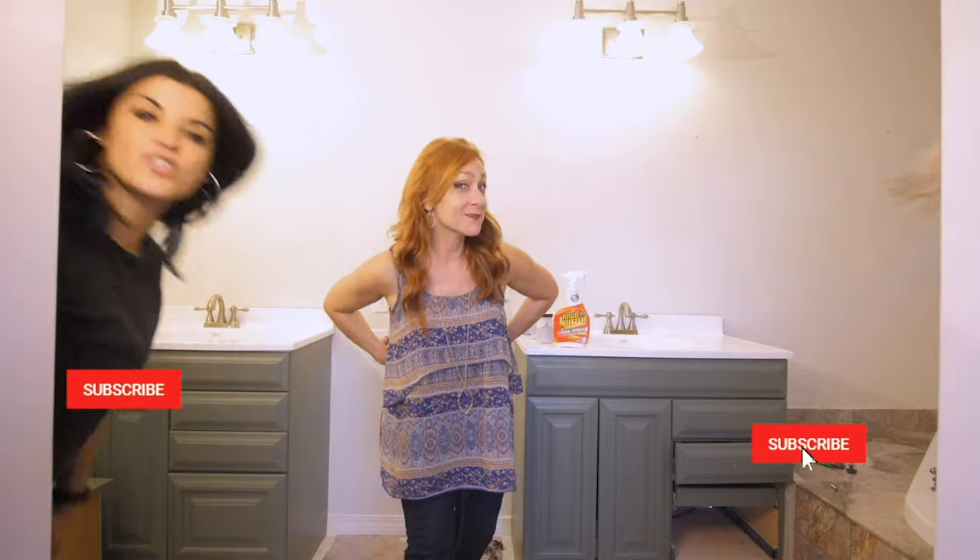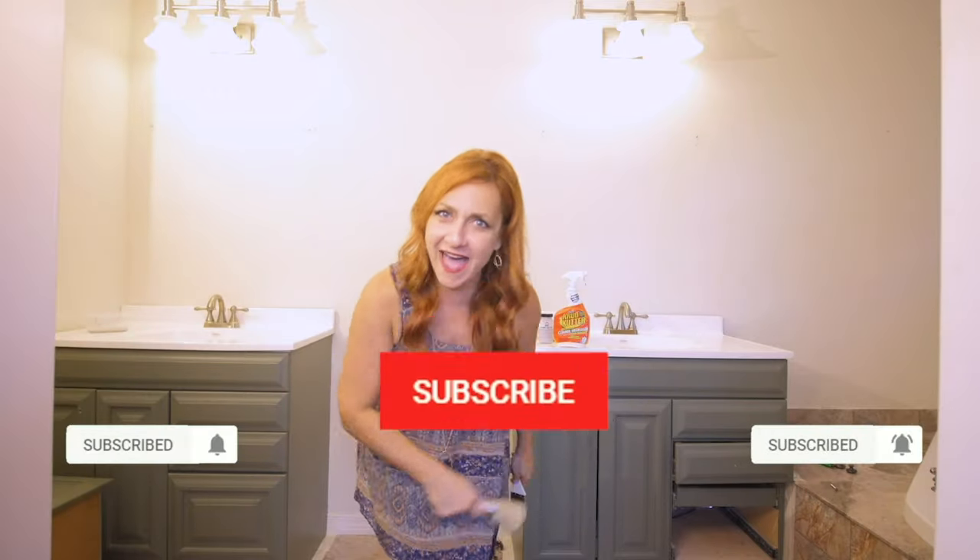We are about to get started, but first — did you subscribe? You heard them. Go ahead and subscribe.